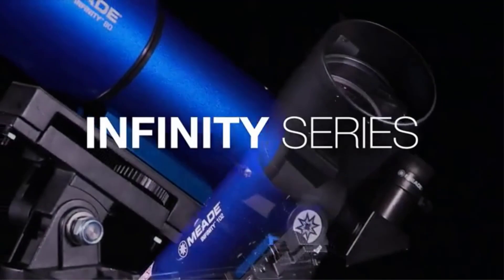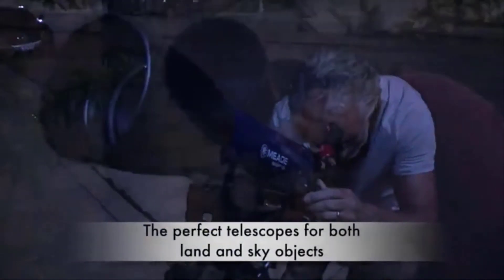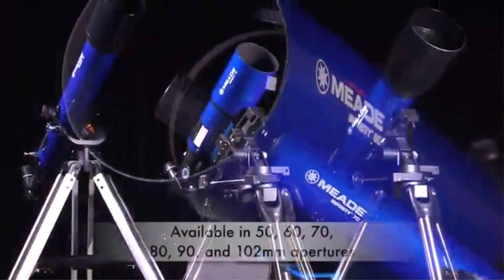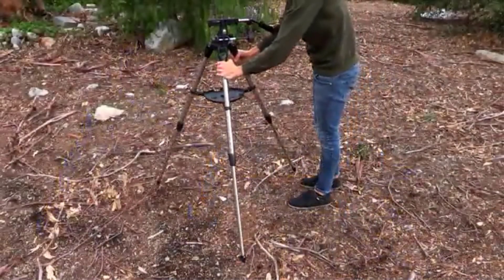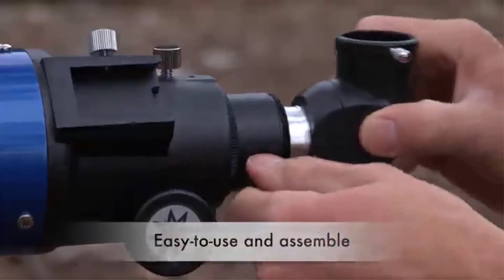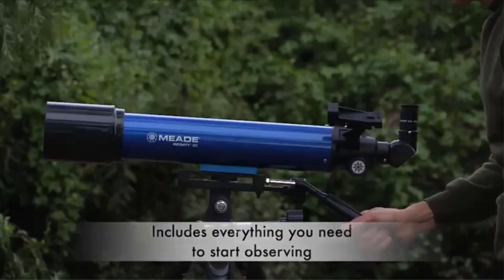Don't get your expectations too high though — there is still some color fringing, and mediocre accessories will exaggerate the effect. The 102mm aperture is plenty big enough to start gaining experience in DSO observation. With a fast focal ratio of f/6, you'll be able to achieve a good field of view to catch larger deep space objects. The mount is a simple AZ mount with slow motion controls for fine adjustments — good for visual use but too light-duty for anything serious.